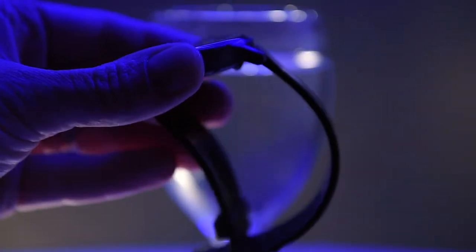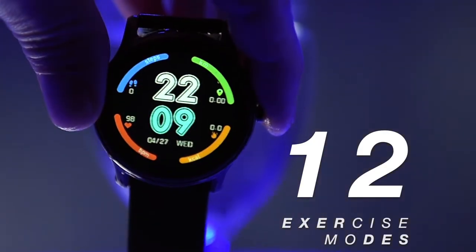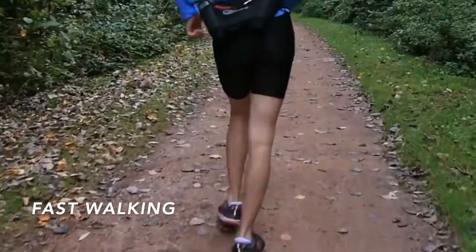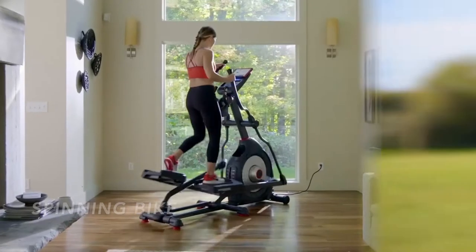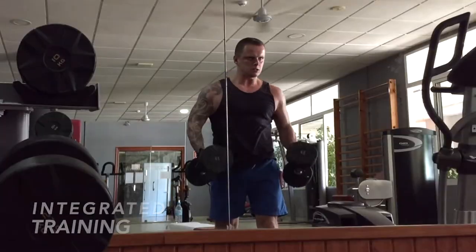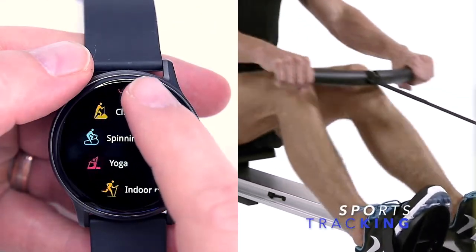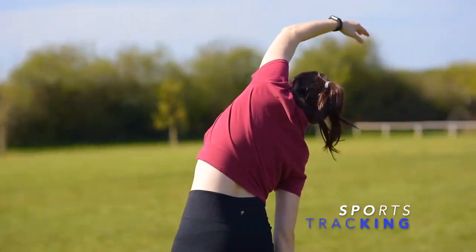However, even though the Watch 2 has 12 various sports modes to track sport activities, unfortunately it can't track swimming. Instead it can track jogging, fast walking, biking, climbing, spinning, yoga, indoor running, integrated training, gymnastics, basketball, football and rowing. You can easily keep track of all these exercises in real time directly on the Watch 2, and it helps you understand your physical condition.